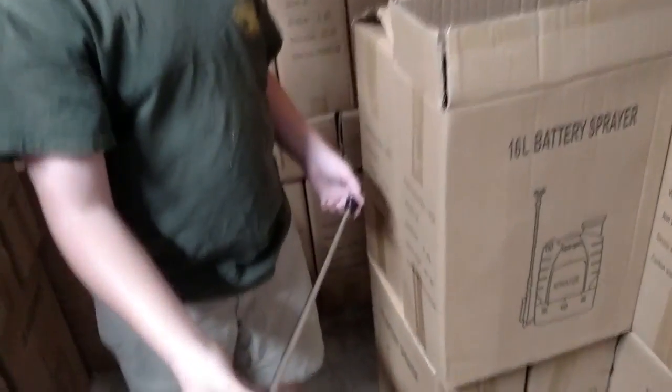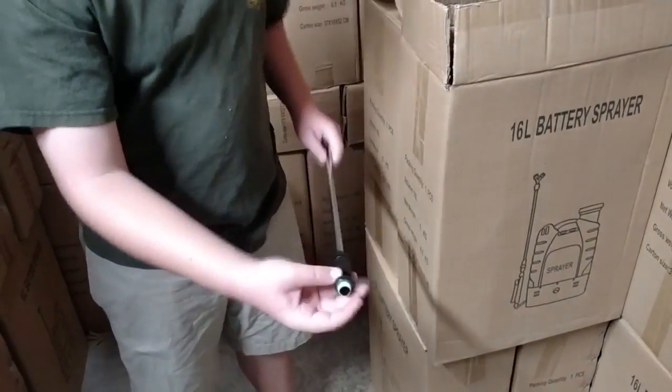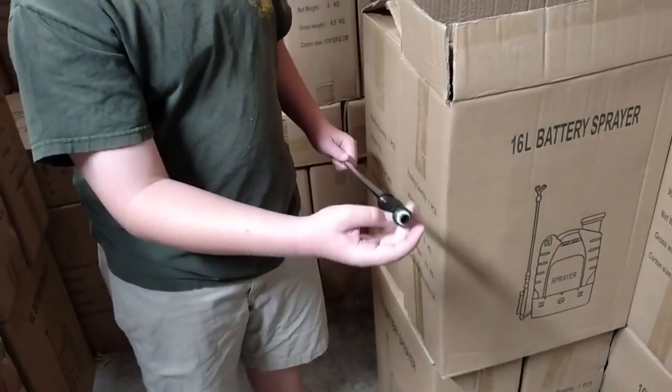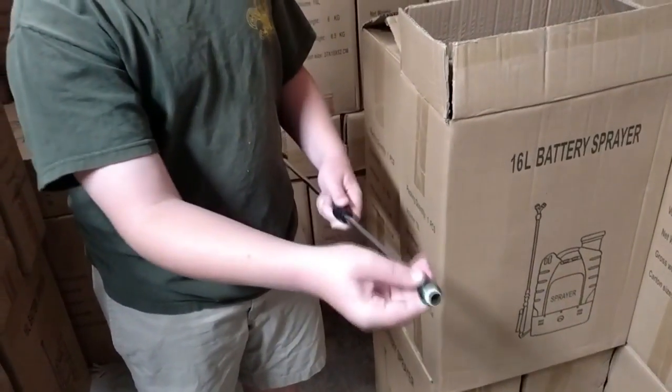This is the lance, which you can use to extend the length of your sprayer. It starts out at 16 inches, but you can adjust it to 32.